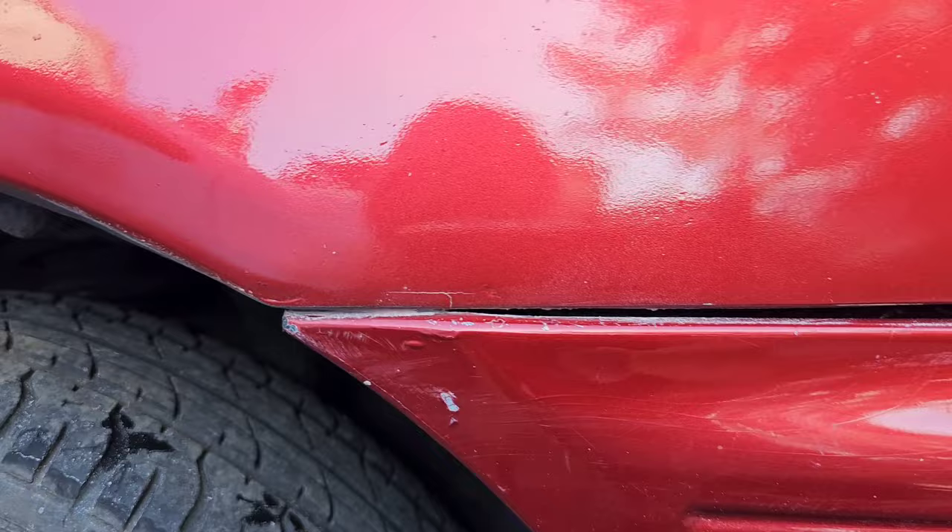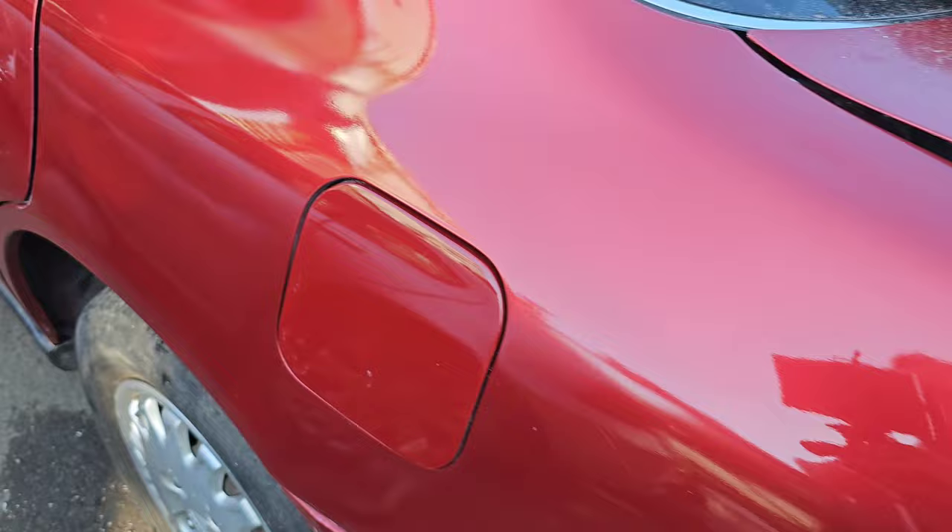But it does have a few imperfections on the repair that I didn't think to flat out further — such as that scratch there. This bit here, yeah, that wants a bit more work, actually. Other than that, it's not bad. Not bad at all.